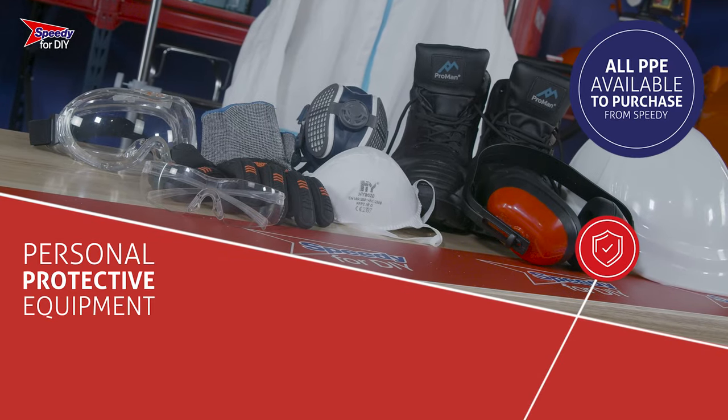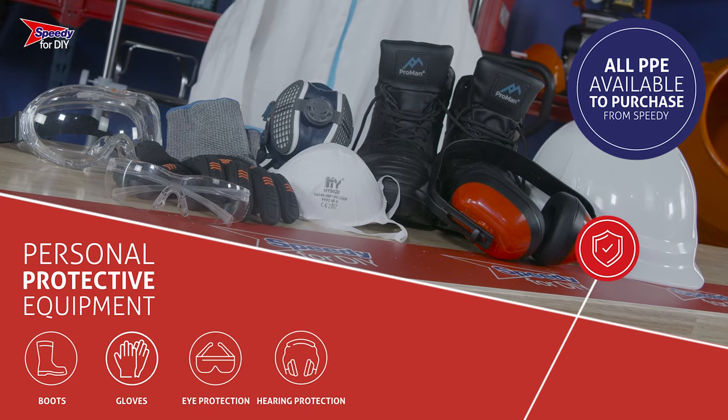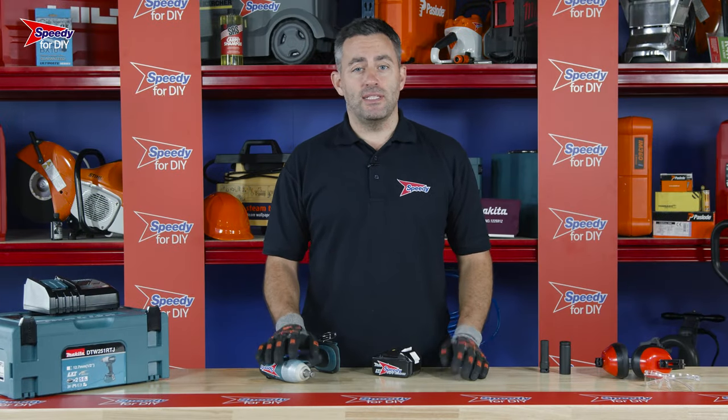Please make sure you read the safety and operating instructions before you begin your job. It's really important that you wear the correct PPE when handling and operating this piece of equipment. Sturdy boots, gloves, eye protection, and hearing protection are essential, and any PPE you require can be purchased from Speedy.